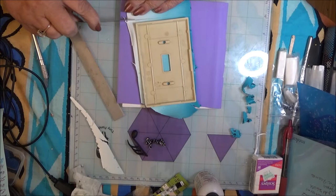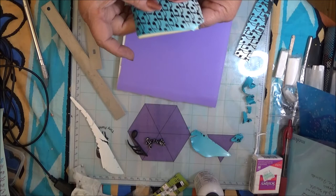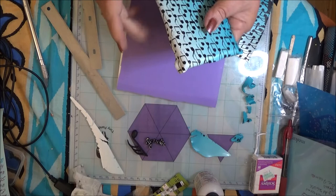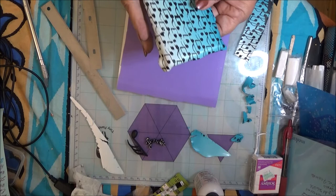They're not very thick so it doesn't take very much. I can lift that right up off of there and I'm just gently going to push it over the side. Especially with this blue clay - that was the clay that was drier than the white. I want to check for air bubbles and I can work them out towards the center here, where I'm going to cut that out for the light switch.